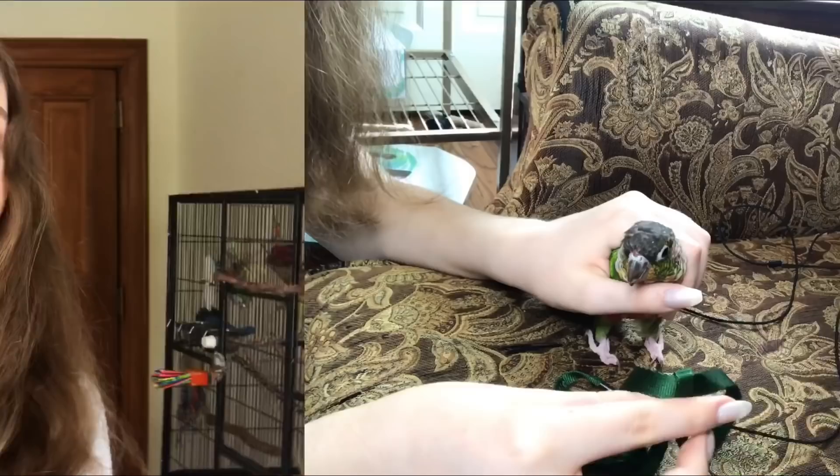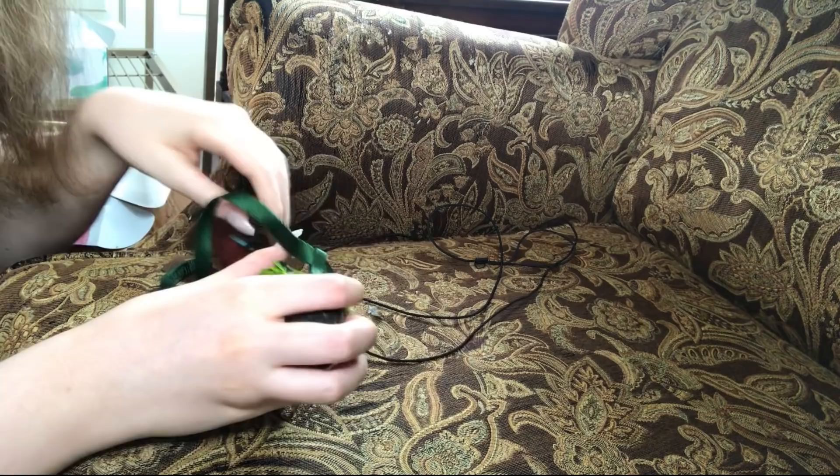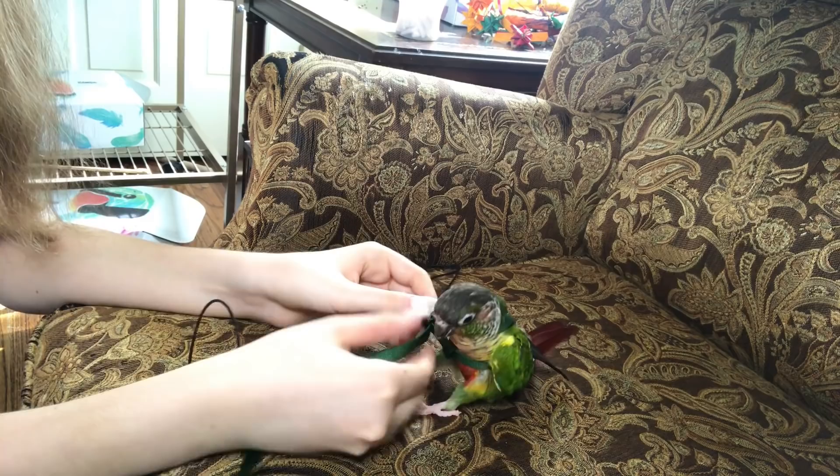If you guys want that harness training video, make sure to leave a comment down below. To put it on, I'm just going to hold him — he's very comfortable being grabbed like this. I'm going to put it over his head and he can slip his head through, just like that. He's not a fan of putting it on so he might chew on it, and then to tighten it you just pull it like this and tighten it. And there you guys have it — his harness is on!